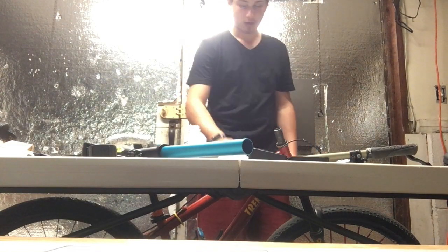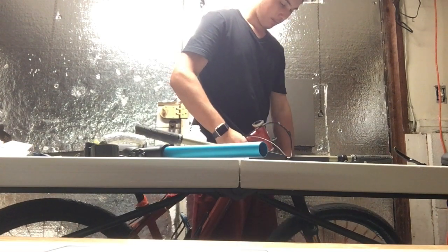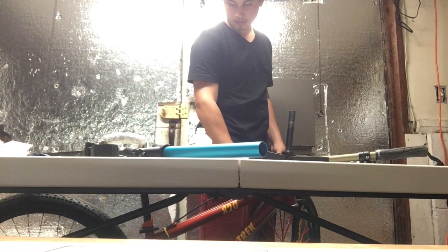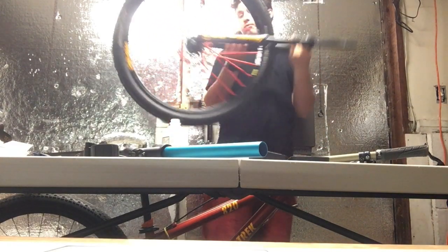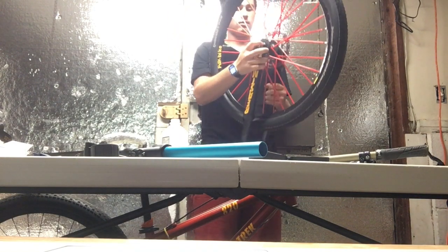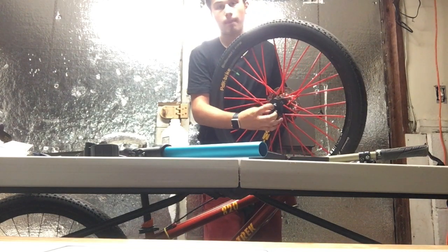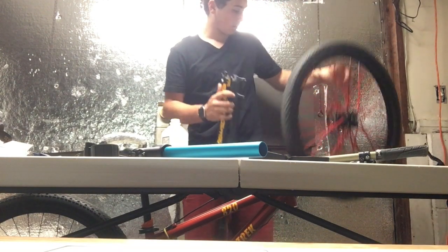Then take your spacer off if you have any, and all you have to do is pop your fork out of the steerer tube. A part just fell — now your fork's out and your bike is just gonna probably fall on the ground. Let's take our front wheel off. It's a bit of a pain because it's so short, but there it goes, coming out. Pop the wheel off and put it to the side.